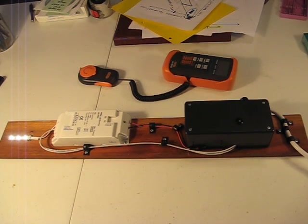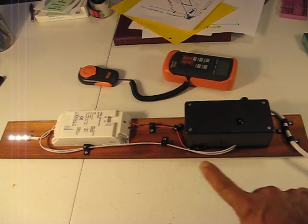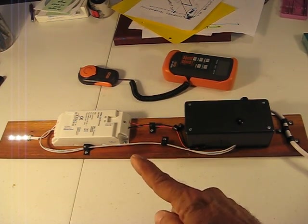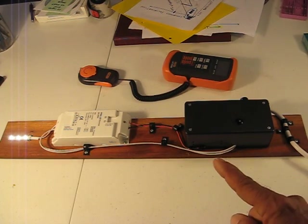All right, here is our completed TouchDim demonstration rig for a DALI module that is using TouchDim control.